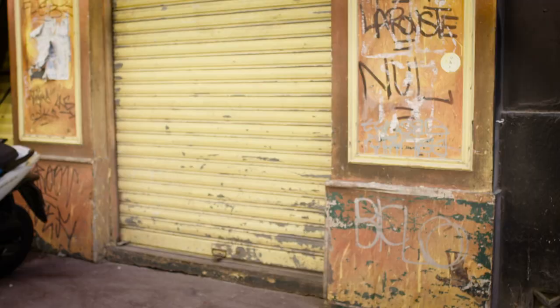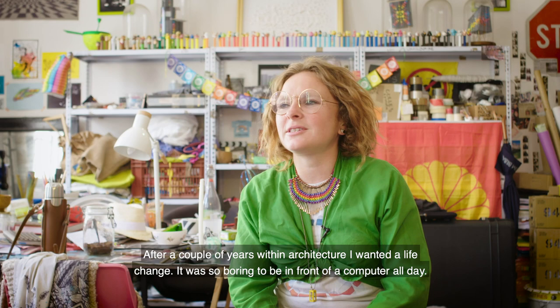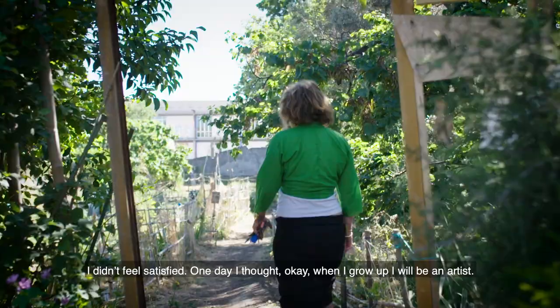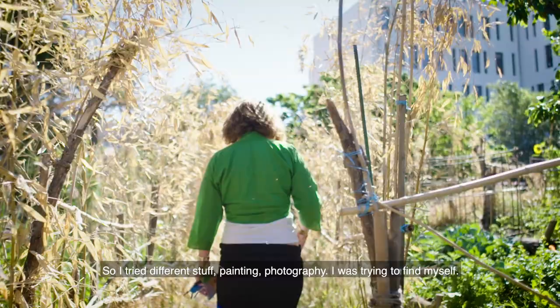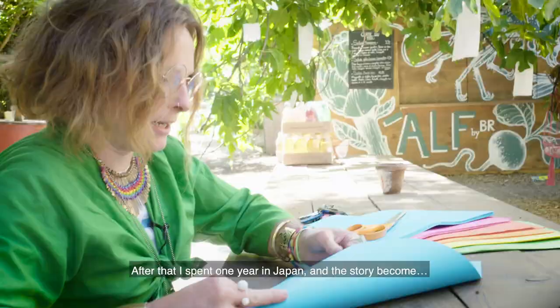After a few years in architecture, I was so bored because I was in front of a computer every day — I didn't feel so good. And one day I thought, OK, when I will be an adult, I will be an artist. So I tried different stuff with painting, photography, and I was looking for myself. And after that, I spent one year in Japan and the story becomes... when I went to Japan, everything became clear.